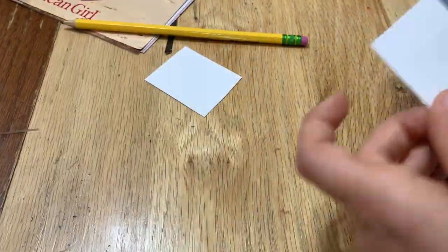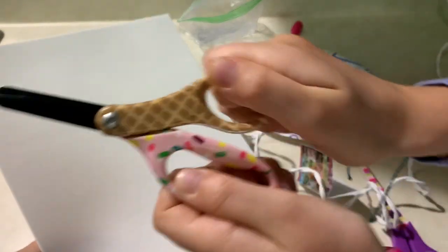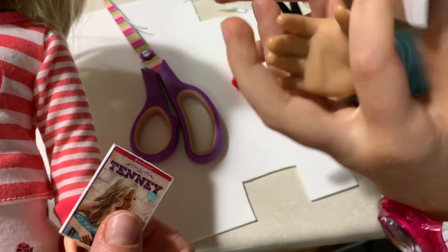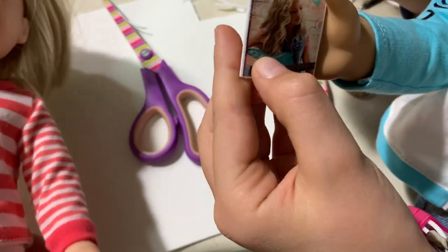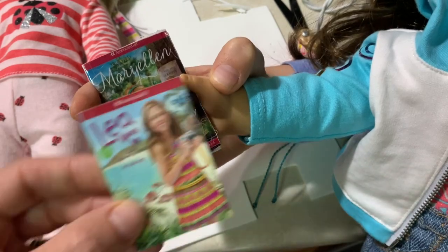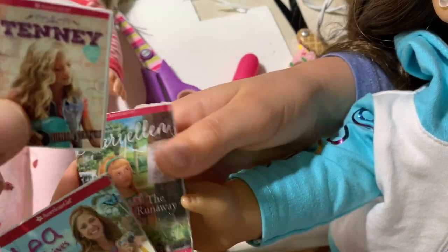Here we're just cutting them out, gluing them onto cardstock with a little left over for the back, and putting on packing tape. Here are our little books so far, and now we're going to add foam — sandwiching the foam between our book covers and trimming off the excess. This is a comparison: the smaller one is way better for Wellie Wishers, and the larger one with Joss is comparable to an actual book — exactly the same size. Good for 18-inch dolls.